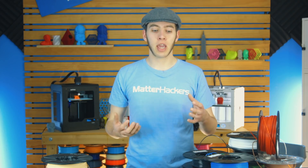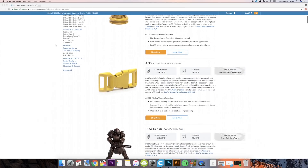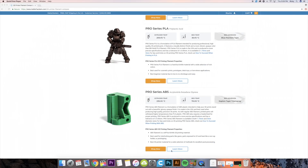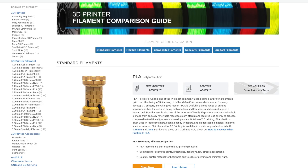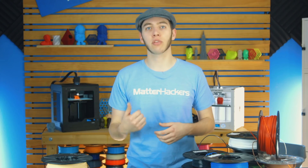Each of these materials has a companion article and video that goes along with it, and these are usually titled 'How to Succeed With' followed by the filament name. So if you're looking at PLA, it'll list the recommended print settings for temperature, for the bed, what print surface to use, and how fast you should go, and whether you need fans.